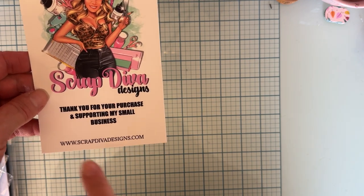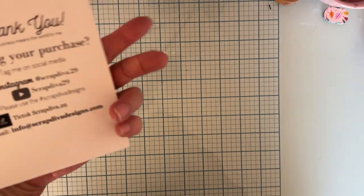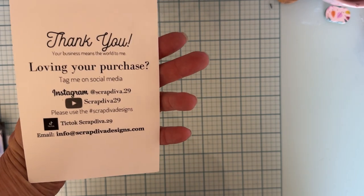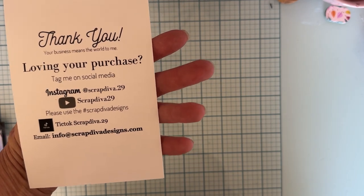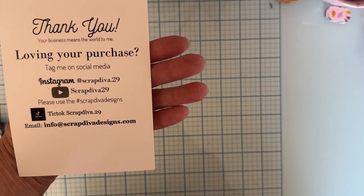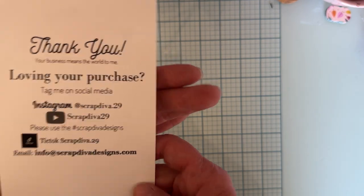This is all of her information, her website right there, and all of her socials. So make sure you're following along to see what everybody creates, even if you're not on the design team. Post what you make there — we like to see it all.